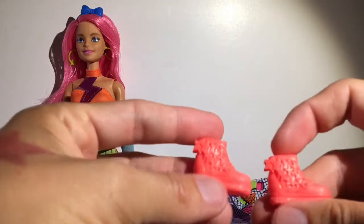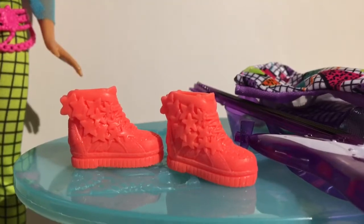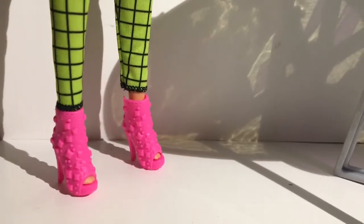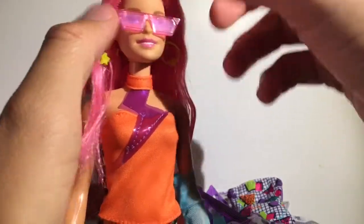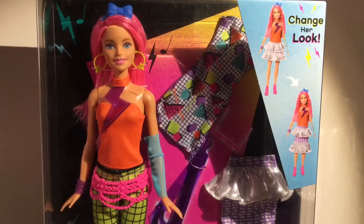She comes with another pair of shoes, and these are again very cool shoes but they're a lot more casual. I don't like these as much as the hot pink stilettos - I think they're simple and not very rocker to me. She also comes with these hot pink sunglasses, which are kind of cool - again, very 80s.